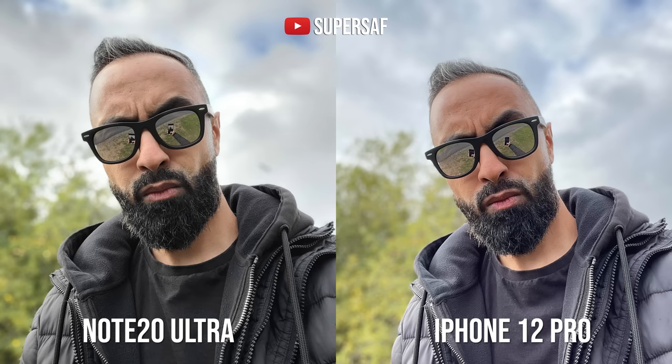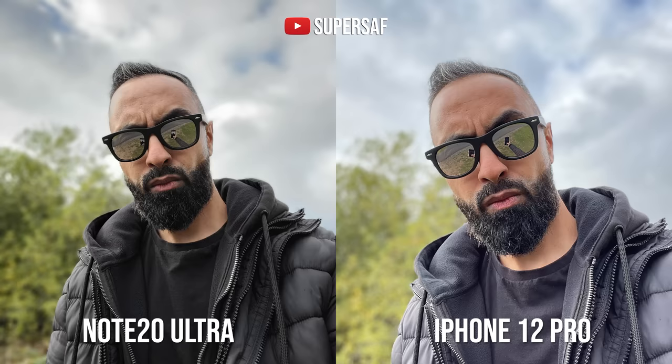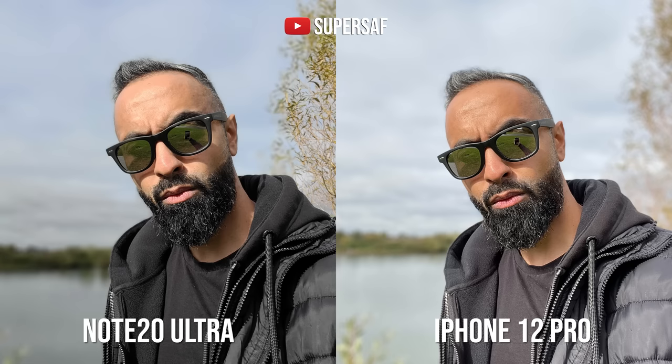For selfie portrait mode, the blurry background effect — both are doing great in terms of edges, and I'd call it a draw. However, the Note 20 Ultra has an advantage: the iPhone crops in for portraits and doesn't let you get a wider angle, whereas the Note lets you shoot portraits at both standard and wider focal lengths. In another example, the iPhone does better — the Note 20 Ultra struggled a little with the tree in the background, whereas the iPhone did a much better job isolating the subject.